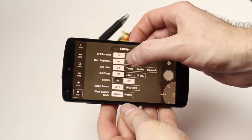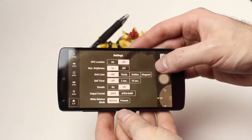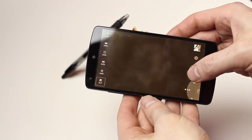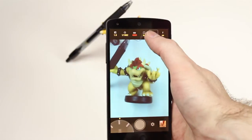Inside the settings, you can use GPS locations, you can change whether or not your max phone brightness will be on when you run this app. You can have grid lines, self timer, sounds, and you can choose whether to output your pictures in JPEGs or JPEG plus raw formats. There are a lot of settings there to go through, and then your last option at the top is your flash on and off.